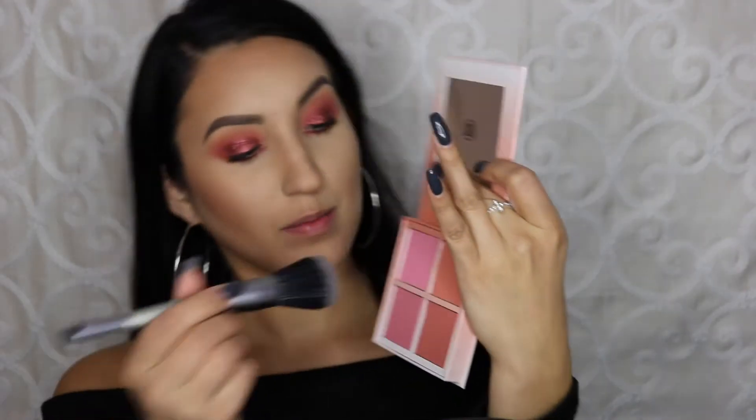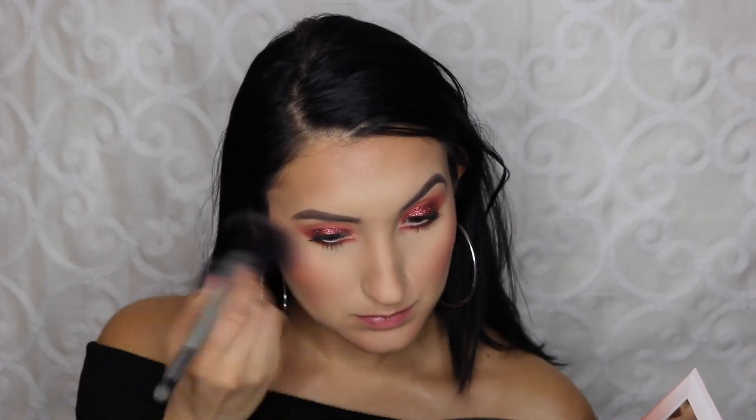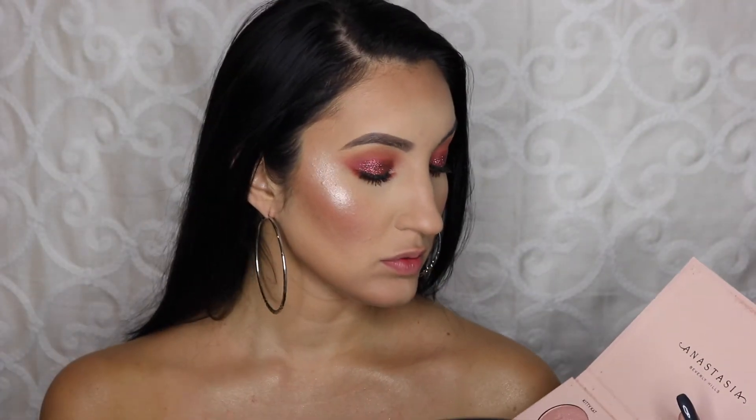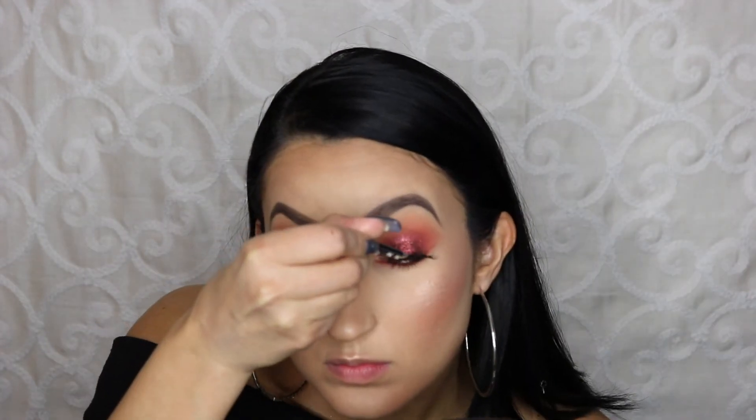I already have my foundation on, so I'm going to take this beautiful blush palette by Anastasia. I love this palette — I'm going to take that medium peachy shade and put it all over my face. Then I'm going to highlight with the best highlighting palette ever: the Nicole Blow Kit by Anastasia. I absolutely love it — one of my faves. I'm basically putting this everywhere using the shade Glow Getter.